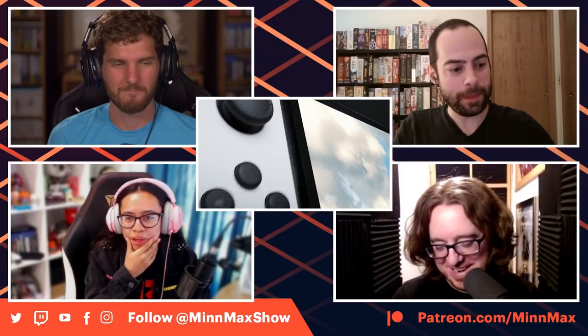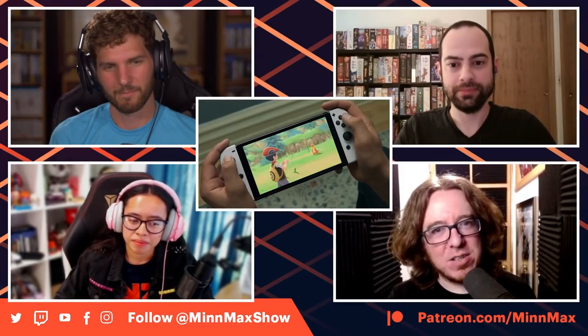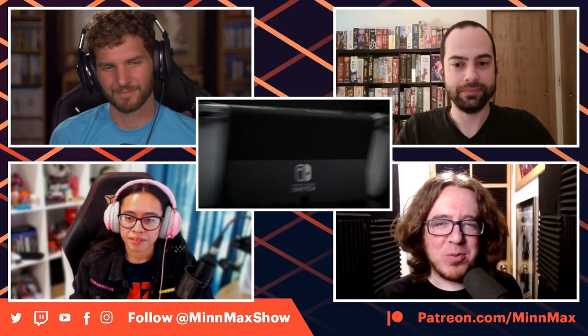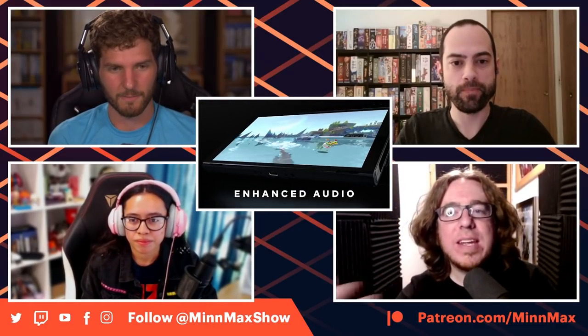For literally years there have been rumors about a super-powered Switch — an upgraded Switch equivalent to a PS4 Pro or Xbox One X. Rumors were lit on fire before E3 when Bloomberg reported it, forecasting the fabled Switch Pro. E3 started and ended, we didn't see it. Now post-E3, Nintendo announced Switch hardware and we still don't see it. What they announced is a Switch with a 7-inch OLED screen instead of 6.2 inches.